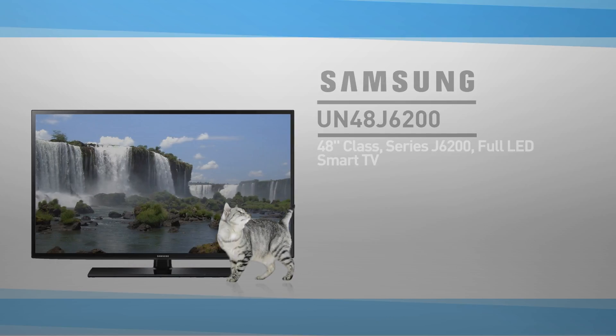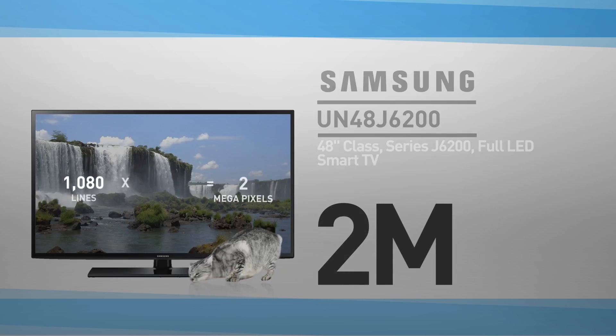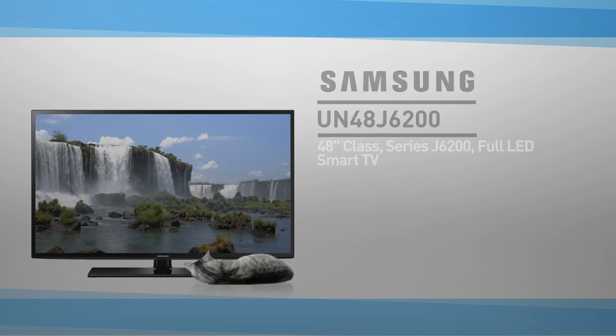At its core, this is a 48 inch LED screen with 2 million pixels — 1080 lines of 1920 pixels. This resolution is called Full HD.